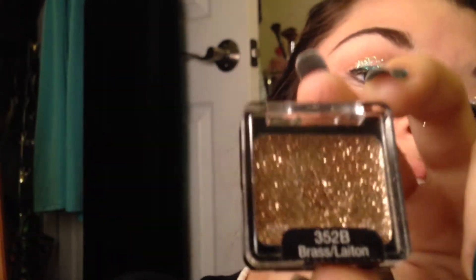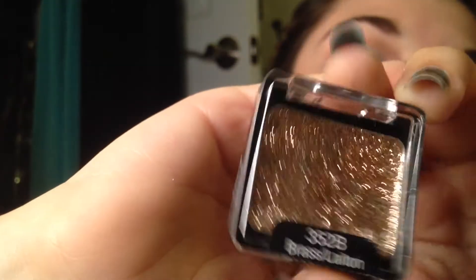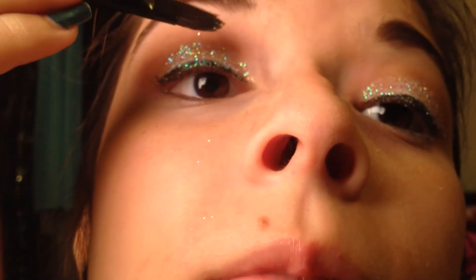Now we're going to take this — it's also by Wet n Wild. It's a gold glitter gel, like the same kind as before, just gold. We're going to be applying that to the crease to give us more of a blended look. I'm just going to be taking this on that same flat brush and applying it to my crease.